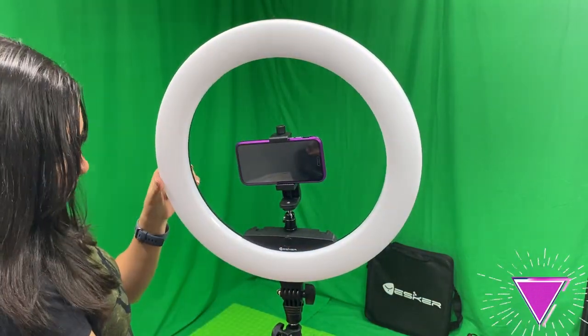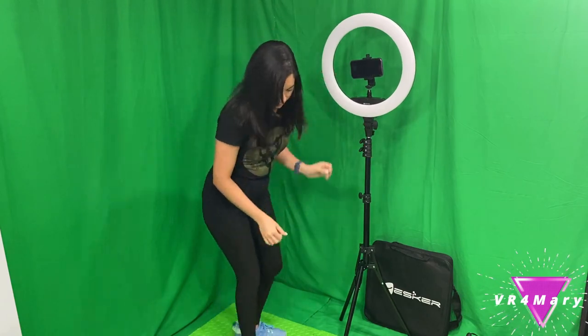Once my phone was in, I made sure that it was adjusted securely in place.